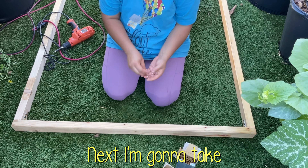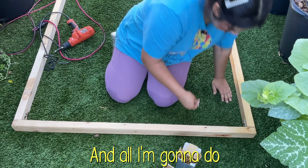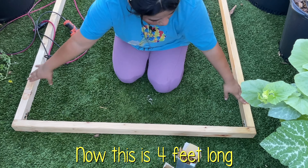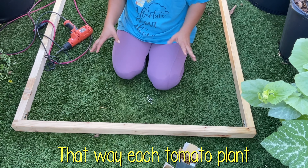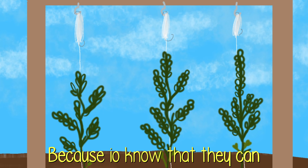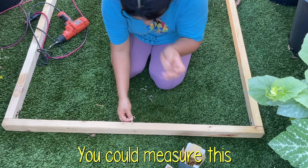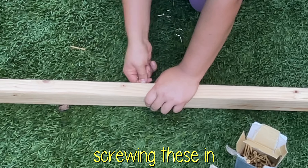So that's ready to go. Next I'm going to take these hooks — I tried to get ones that could tolerate a bit more weight. This piece is four feet long but I'm only going to do three of these, so each tomato plant has about a foot and a half of space, because I know they can grow very rapidly and I don't want them sprawling all over the place. I'm just going to go right where I think the middle is and then start screwing these in.